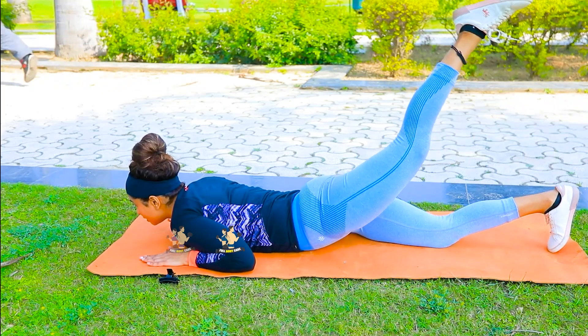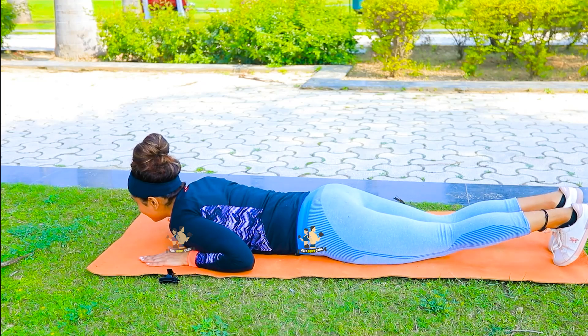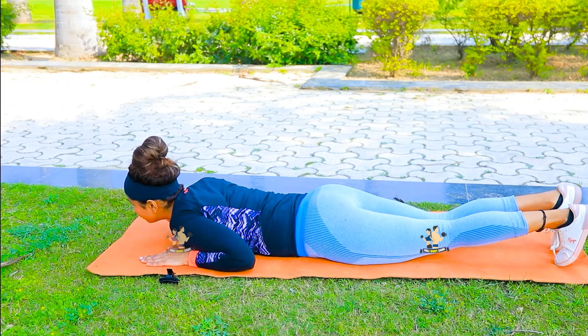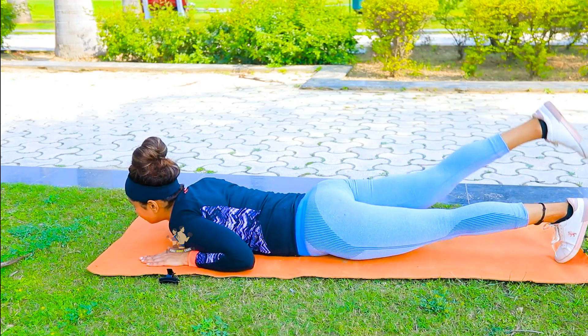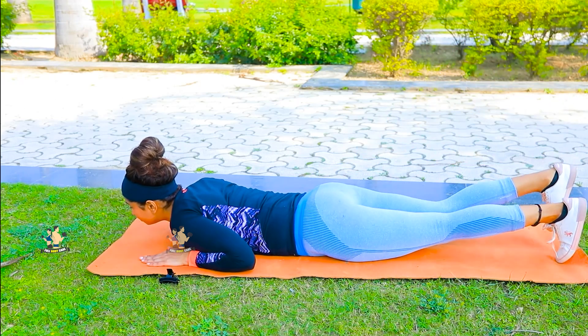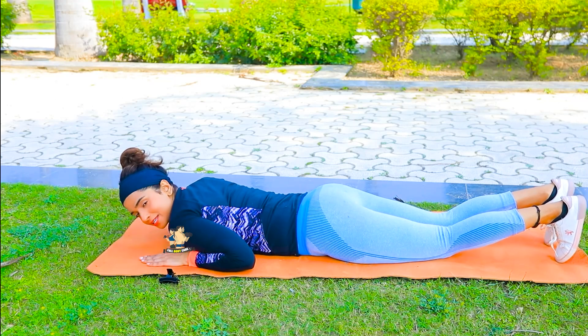Keep your feet steady and take your movement normally. Relax. Your exercise is complete.